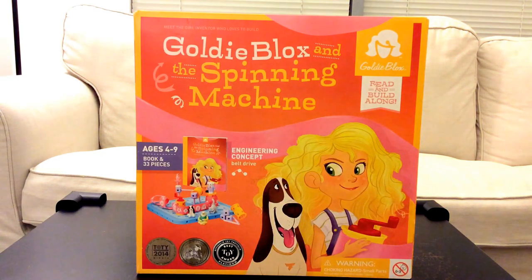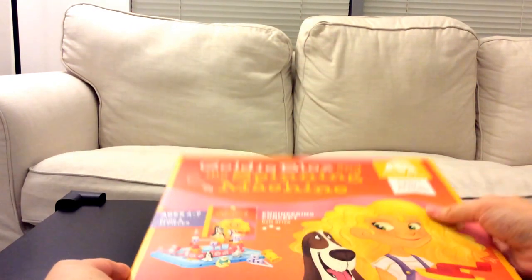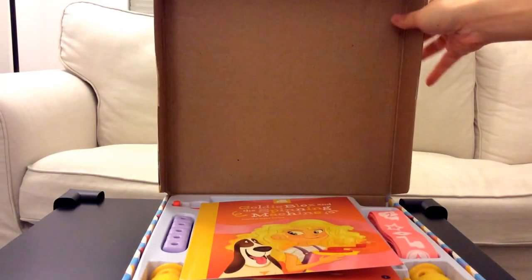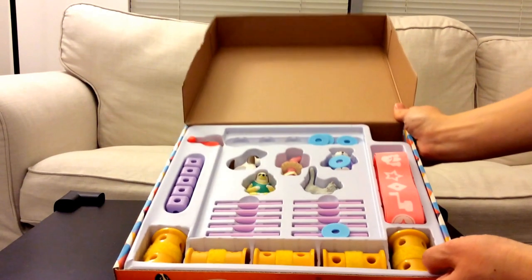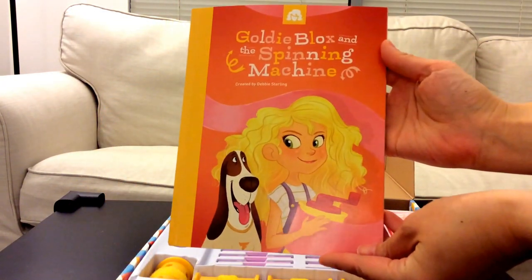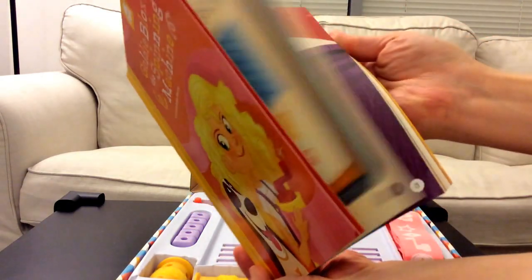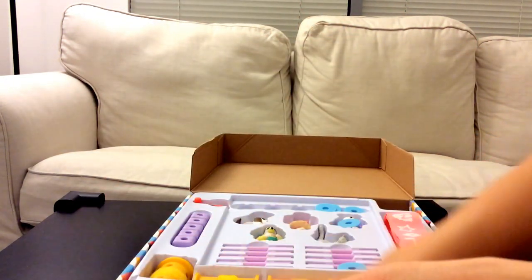Let's see what this toy has to offer. Let's open up the box. GoldieBlox and the Spinning Machine. The first item that slid out is a book. Let's see what else this box has.